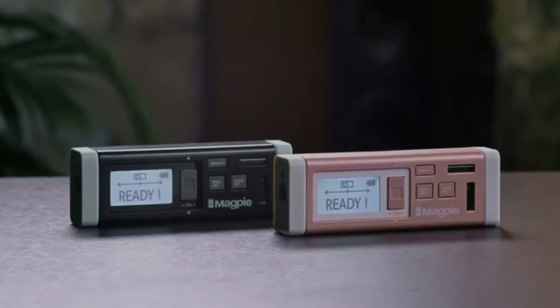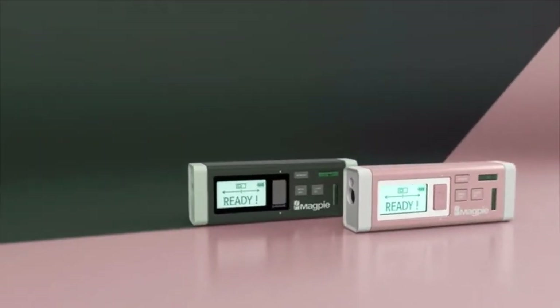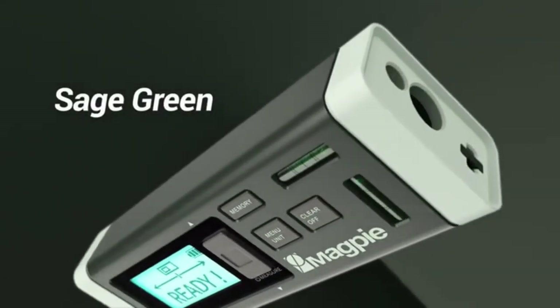Imagine how much more comfortable your work will be. We've listened and learned from a lot of feedback from crowdfunding and distribution, so we've created a special edition. Introducing the VH80 SE. Many people want to express themselves with just the right color. The special edition comes in two colors: dusty pink and sage green.